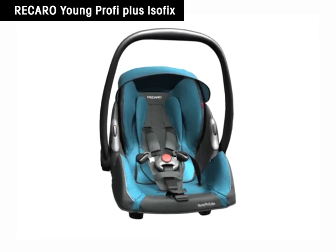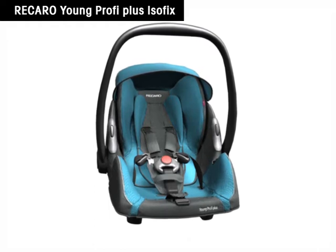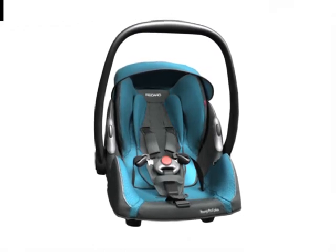Recaro Young Profi Plus. Only the correctly installed child safety seat offers optimum protection for the little passenger. The mounting of Recaro Young Profi Plus on an isofix basis is very simple.